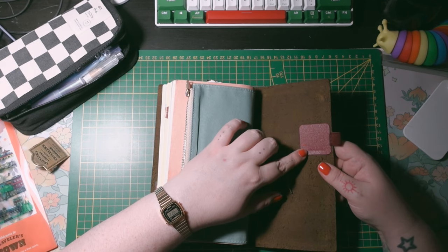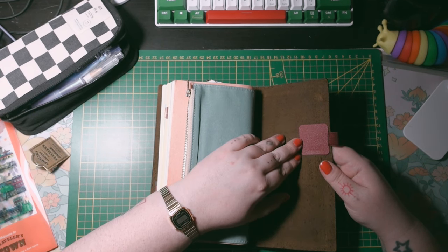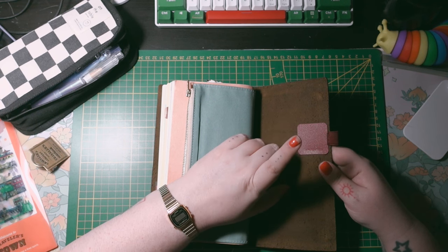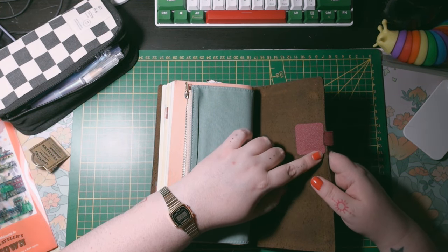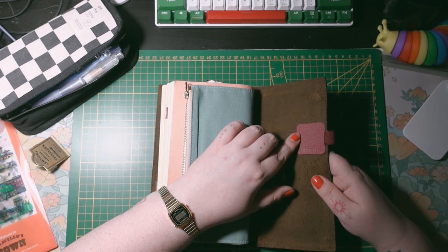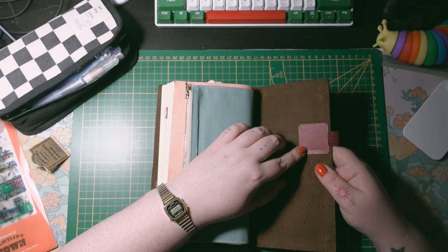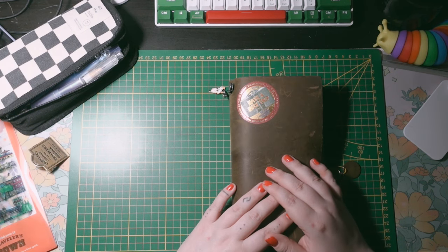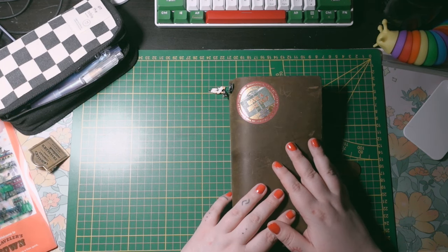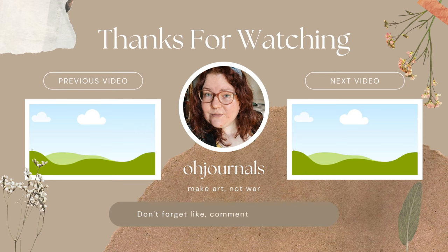I also use a Leuchtturm 1917 pen loop in all of my Traveler's Notebooks — I have a huge collection of them and I have these loops everywhere. The owner of Escribo gave me the tip to use these instead of the Traveler's Company ones because they don't destroy the cover like the original ones can. I started using them in every notebook. Okay guys, so this is it — this was a long video. Thank you so much, I hope you enjoyed it and see you in the next one. Bye!